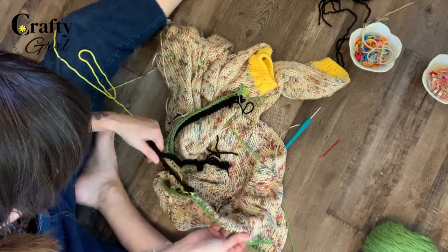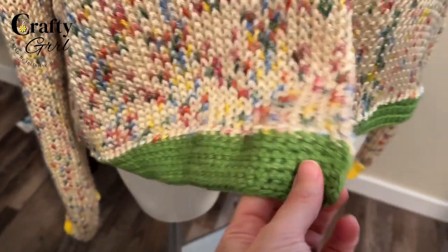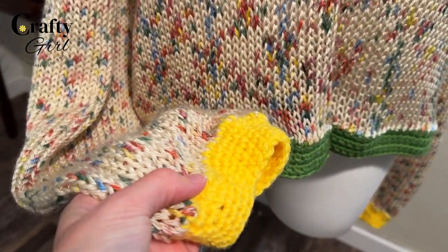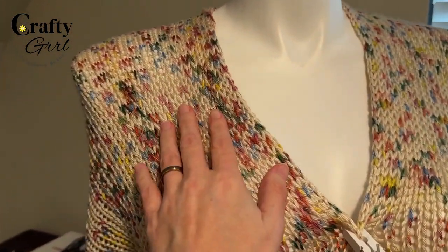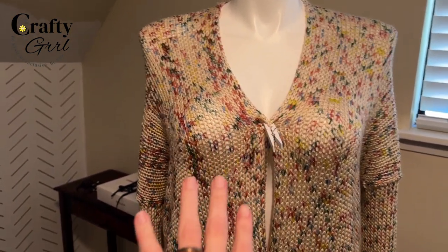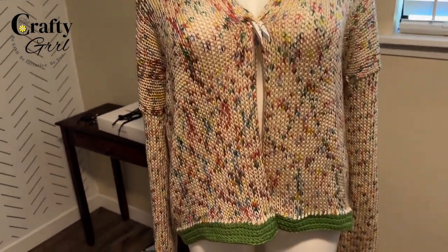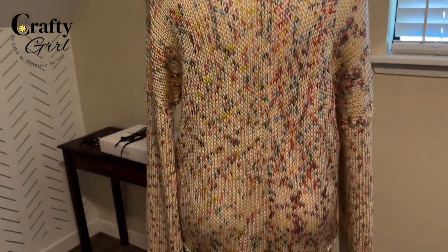Now it's time to finish the bottom. I'm adding six rows of single crochet using a different color for contrast, then I removed the waste yarn. So I've added six single crochets on the bottom just to give it another color accent — I have the yellow down on the cuffs and then the green here on the bottom. This is what she looks like so far. This mannequin is about a size 12, and it would fit perfectly, though it would also work on a size two — it'll just be a little oversized.